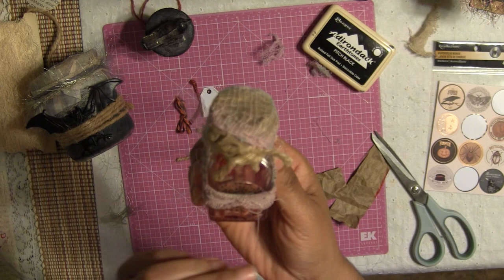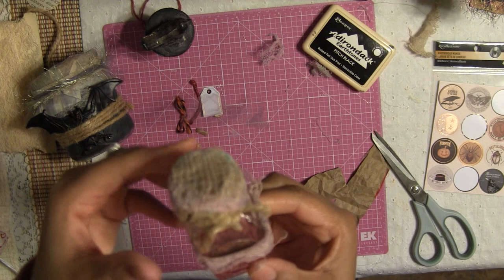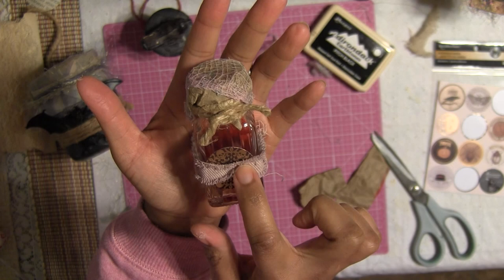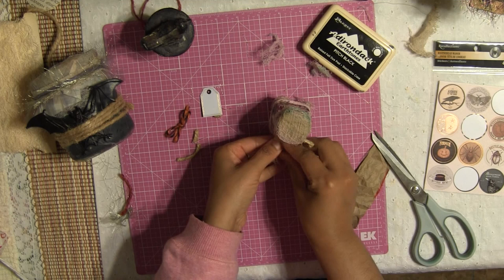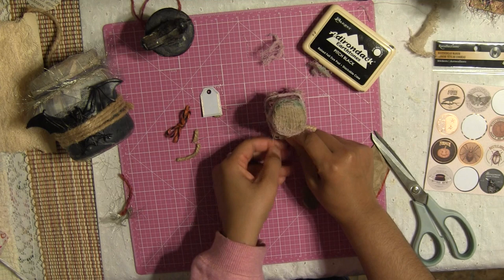And you get something like this — I love this little jar, so creepy looking! I love these little fringes hanging out; they give it more of a creepy look. You're basically done. You can add a little jewel or whatever you want. I'm going to add a little leftover gauze right in the front just to keep that creepy look, and I'm done. I wanted to keep it simple.